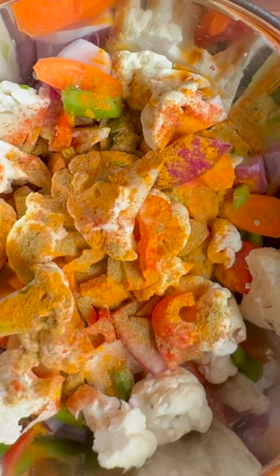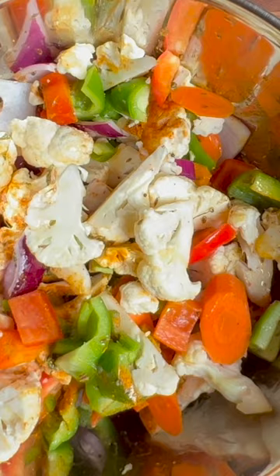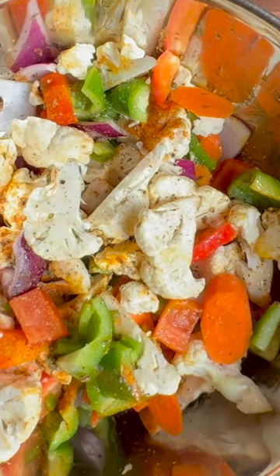Add about a half a tablespoon of Kashmiri chili powder, a tablespoon of turmeric, a half a tablespoon of coriander, a tablespoon of cumin, kasuri methi, oil, salt, and pepper, and mix it all up.